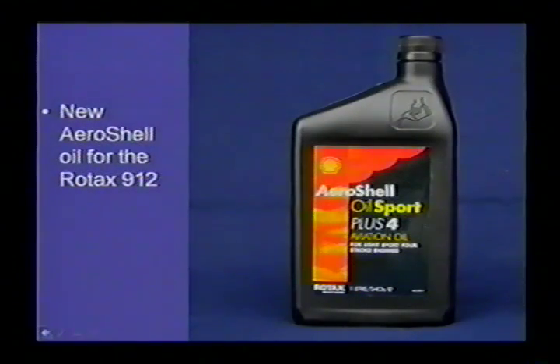Shell, partly because of the size of this market and the fact that Rotax engines have become extremely popular around the world, has begun producing a new oil designed just for the Rotax aircraft engines called AeroShell Oil Sport Plus 4. It's available in a 10W40 weight, is a semi-synthetic, and will work with Avgas or Autogas.